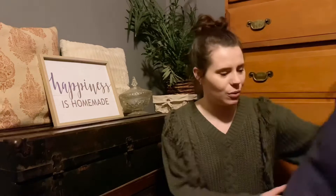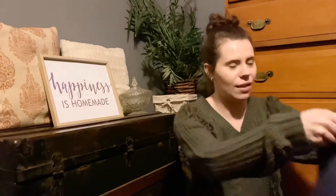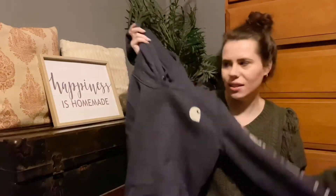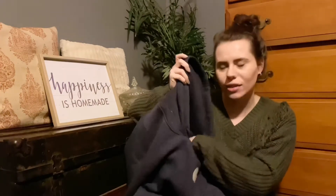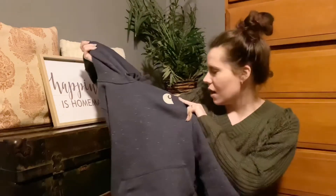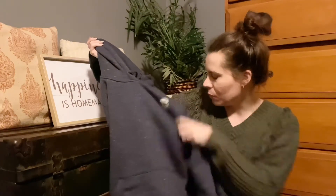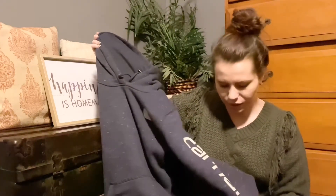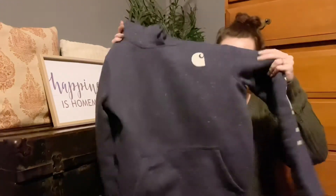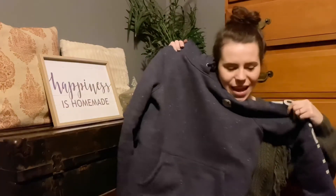First thing I'm going to show you is something that Logan got me for Christmas — he got me a Carhartt hoodie. I love this thing, it is so soft inside. It's like a navy blue and white, with the emblem right here, and the letters on the sleeve are kind of a tan color. It's really cute, really thick, nice material. I absolutely love it.